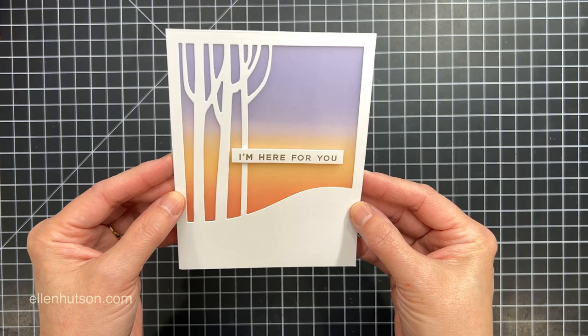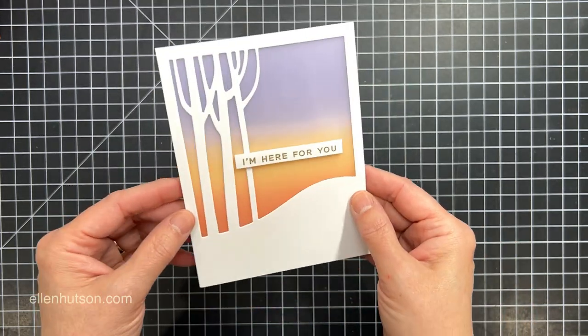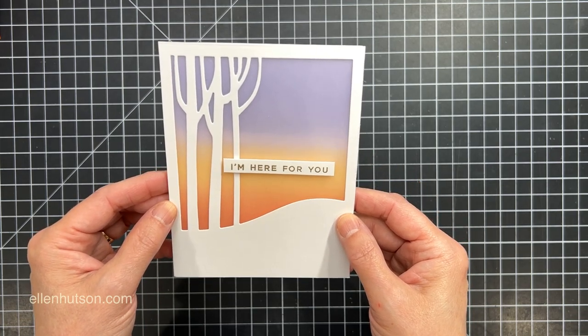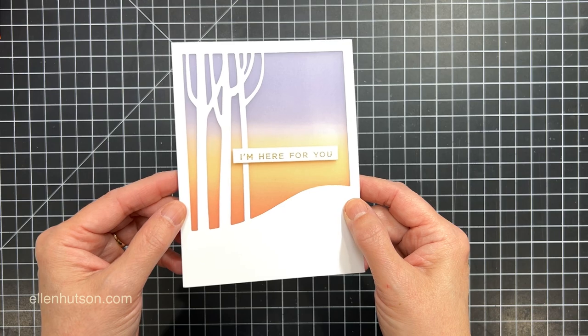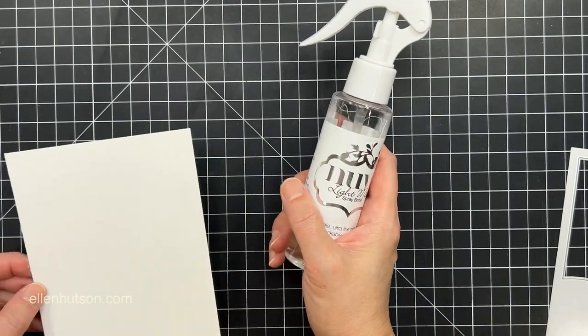I could also use it to create a shaker window. This would be a great way to do a shaker card and have all of that glorious space filled up with shaker bits. And of course, some cover plates cut out little bits that are perfect to create your shaker material, so keep that in mind too.